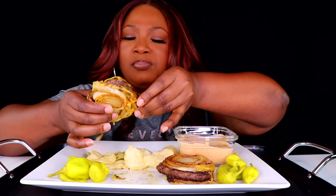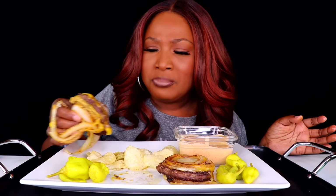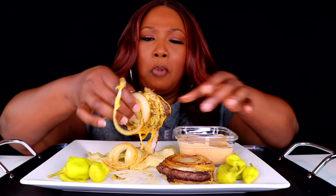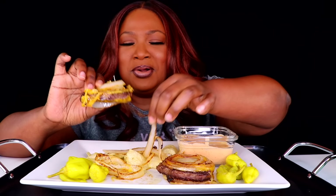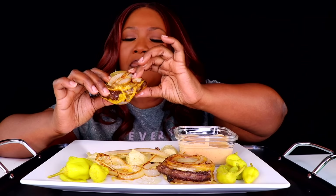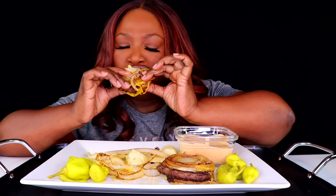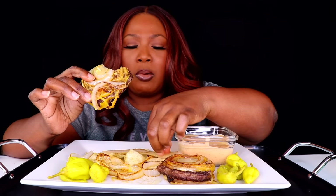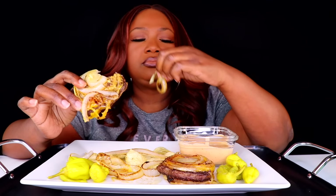Somebody over on her channel was saying they can't wait to see Casey eat that, it's about to be messy. It sure is! Let's grab it. You know I love onions. That's good — my patty is still hot. That's good.